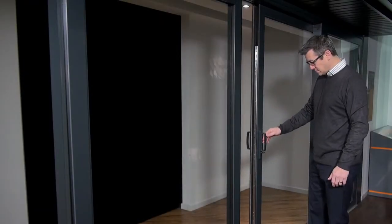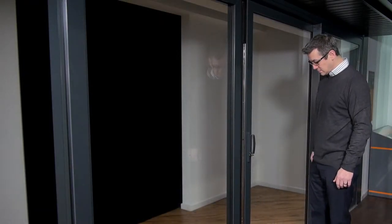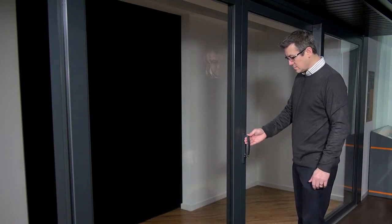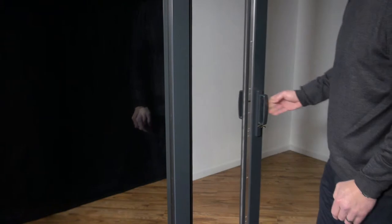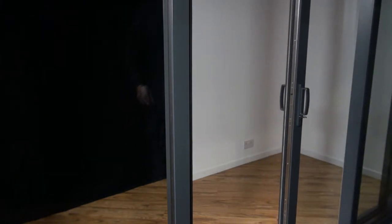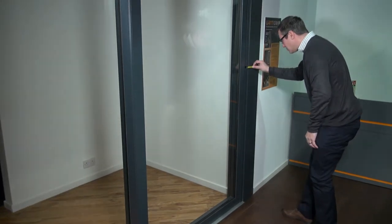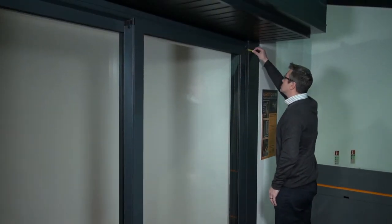The Warmcore inline patio door has been designed with self-leveling roller sets for the doors to glide effortlessly in both directions. The wheels can be adjusted to alter the height of the doors, which may be required during installation. You should aim for a consistent 12mm gap between the sash and the frame during installation.